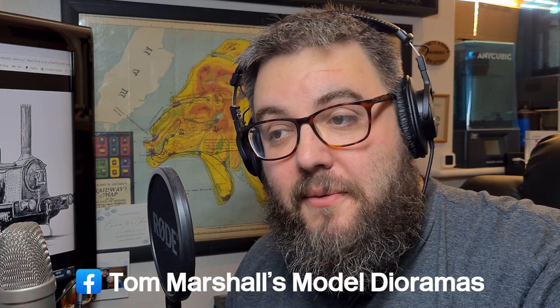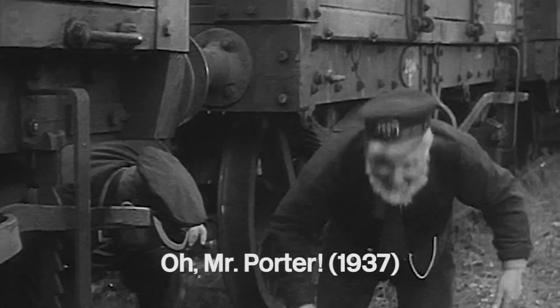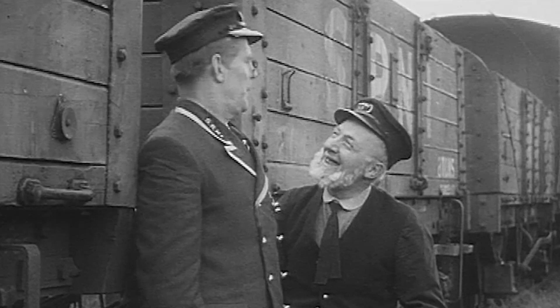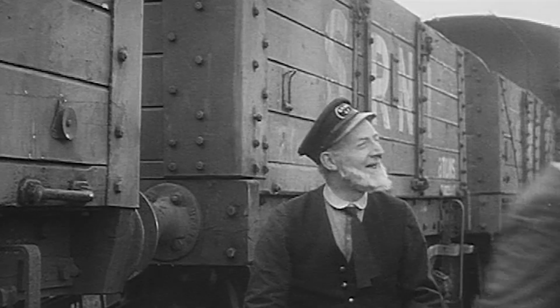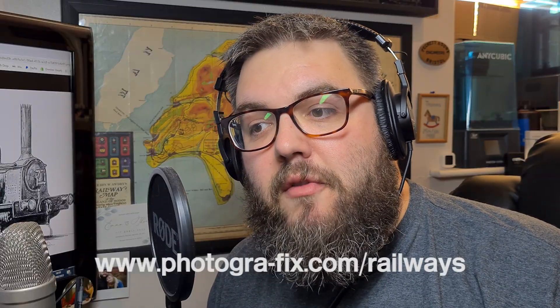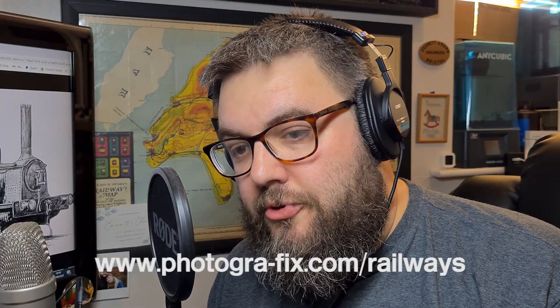Hello and welcome back to Buggles Kelly Station. I'm Tom and this is a project I've been working on for what seems like years. I am pleased to announce I can now reveal my model of Gladstone, the star of the 1937 Will Hay comedy 'Oh Mr. Porter.' This is the latest addition to my model shop and it's now available to order at the link in the description.